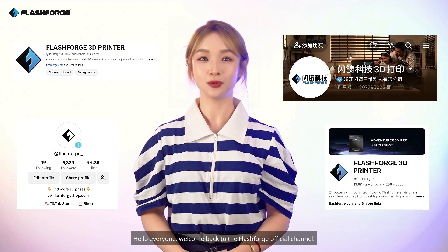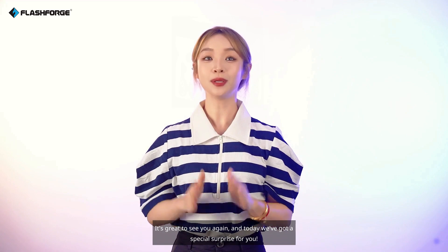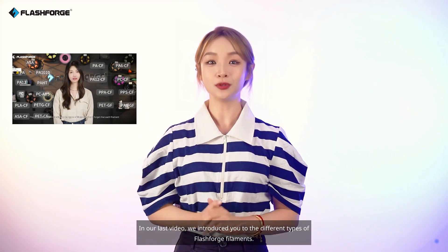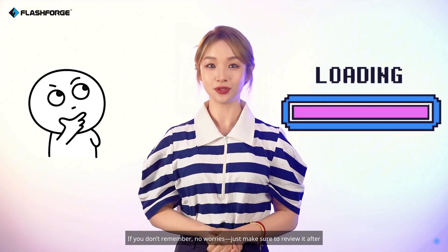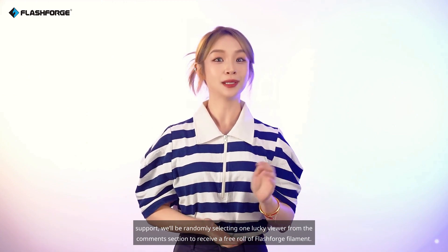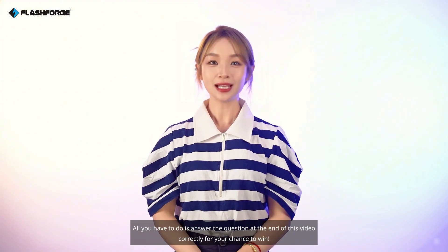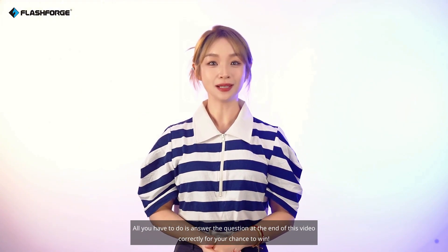Hello everyone! Welcome back to the FlashForge official channel. It's great to see you again, and today we've got a special surprise for you. In our last video, we introduced you to the different types of FlashForge filaments. If you don't remember, no worries — just make sure to review it after watching this video. To show our appreciation for your support, we'll be randomly selecting one lucky viewer from the comments section to receive a free roll of FlashForge filament. All you have to do is answer the question at the end of this video correctly for your chance to win. Now, let's dive into today's topic.